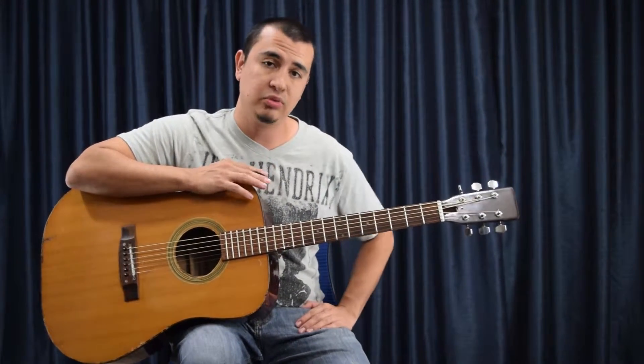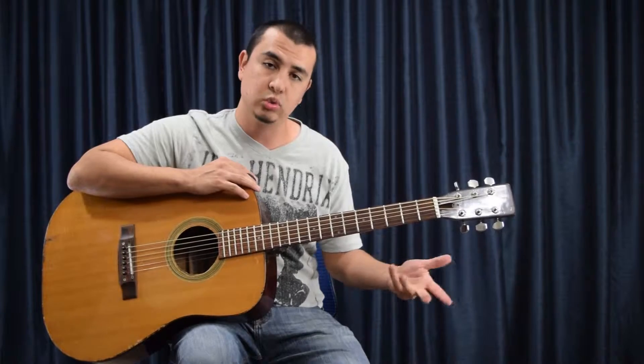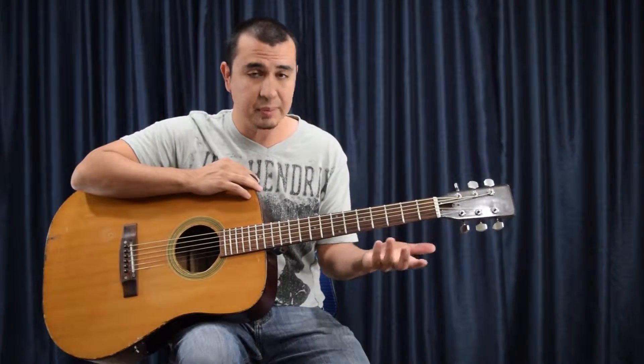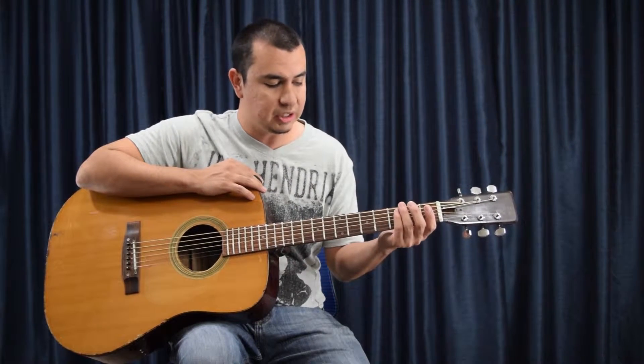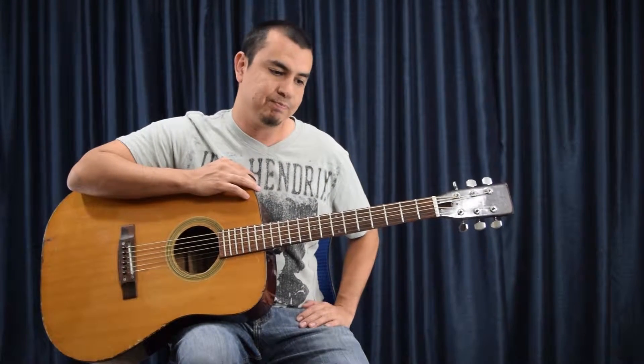So what you want to do is wash your hands before you play your guitar. But even while you're playing, you have oils that are released, also sweat, just from your pores — it's natural. Some people more than others, of course. When you're playing, that sweat gets put onto the strings and it corrodes them over time.